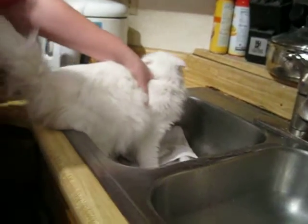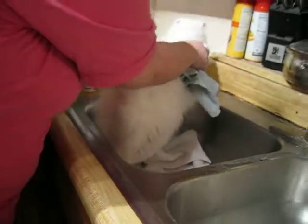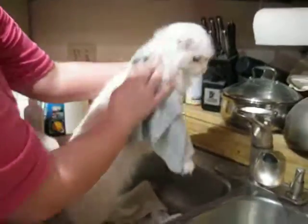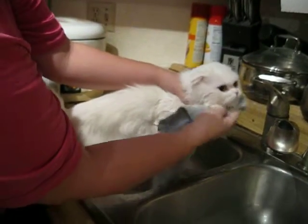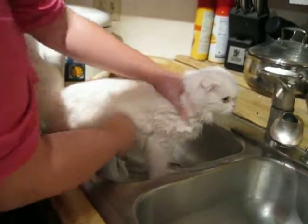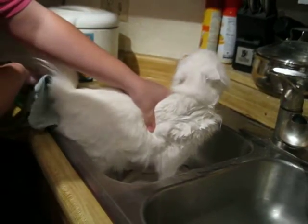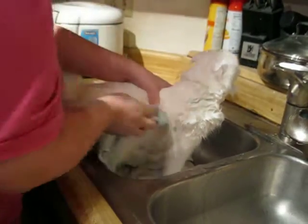We start dry first by putting the washcloth in the shampoo, that way we don't have to get her wet until we have to. You can get the hard places like the bottom of her neck, her armpits, and her tummy. These are the areas that are hard to get if you douse her in shampoo and water first, but it's easier if you do it dry like this.